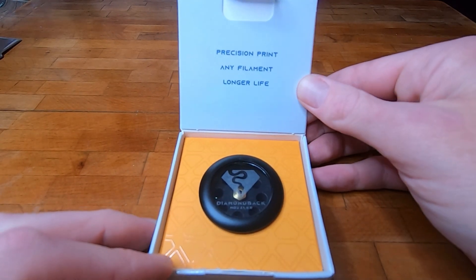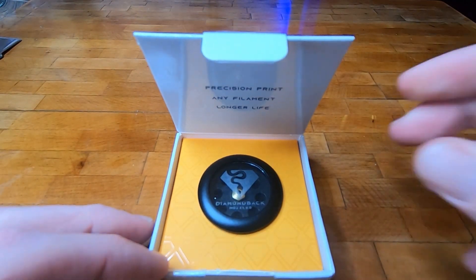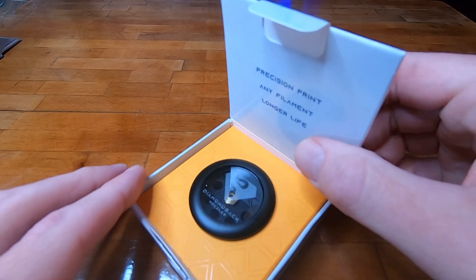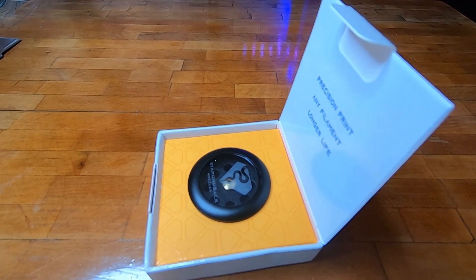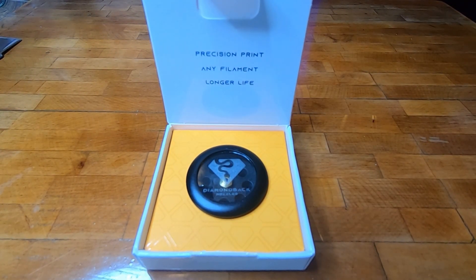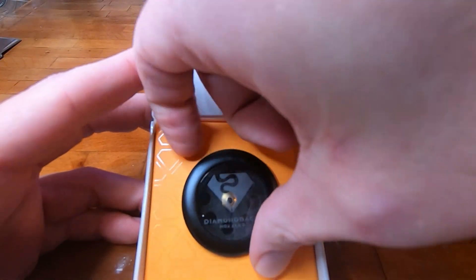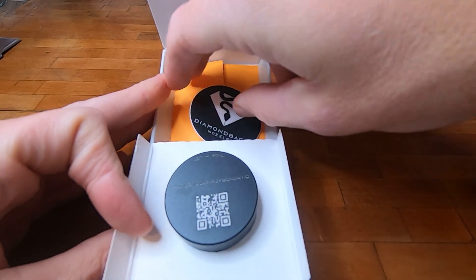There we go — precision print any filament, longer life. The technology behind this is that it's actually a diamond tip nozzle. Why get a ruby when you can get a diamond for the same price? It's a polycrystalline diamond. It comes from a good company — they've been in the business of making tool bits for mining industries for about 40 years, so they know what they're doing. Nice packaging — looks like we have just a liner, some codes, and a sticker.